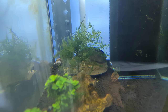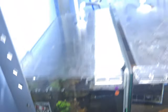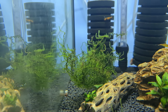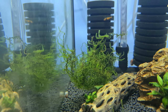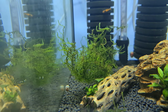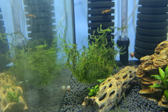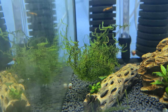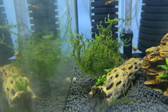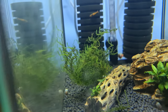Moving on to mosses — in most of my tanks I use flame moss. The reason I use flame moss is because it grows upwards and doesn't attach to anything. It gives juvenile shrimps places to hide and feel safe and secure. You can use weeping moss, Java moss, Christmas moss, or Taiwan moss, but they all attach to things, whereas flame moss doesn't.